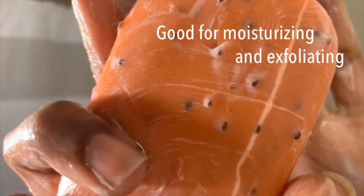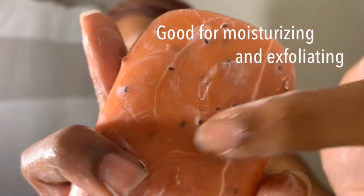This soap is a natural soap — I got it from Amazon. It has papaya and chia seeds in it. Then I go ahead and wet my brush and cut it on.